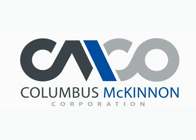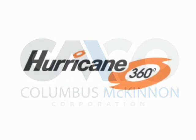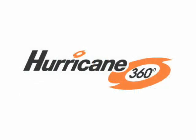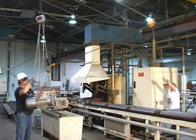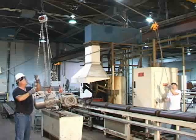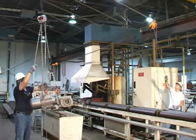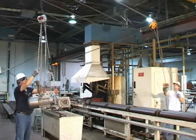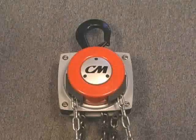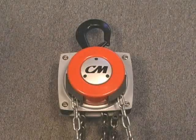Columbus McKinnon Corporation presents the CM Hurricane 360 and drifting applications. Have you ever had to move a heavy load from one area to another over obstructions or through small openings? It may seem like an impossible and unsafe task. The solution? The CM Hurricane 360.